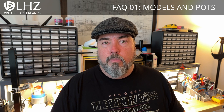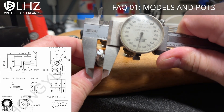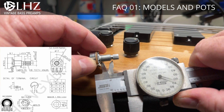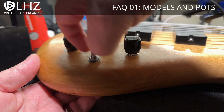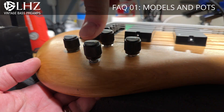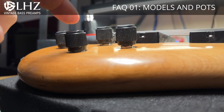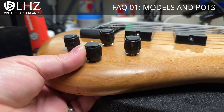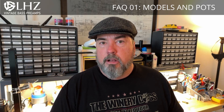I've contracted with them to build my own custom pots for the LHZ preamps. These will have an M8 shaft that's 9.5mm long. The total shaft length is 18mm, so it's a little shorter than the 20mm. When you look at the original Spectre knobs, they'll sit a little lower to the body, but as you can see here, it's actually a much closer fit — I prefer it over the 20mm pots myself. These will be available in mid-September, so all future orders will be transitioning over to those new custom pots.